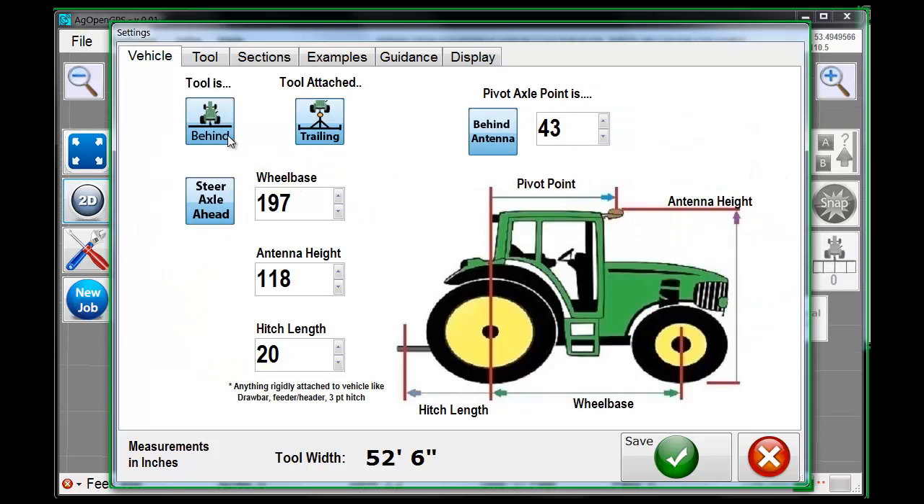Back to the vehicle — we're going to make an air seeder. The tool is behind and it's trailing. The pivot point is behind the antenna by 40 inches — four feet. Steer axle is ahead, not behind. Steering is ahead. The wheelbase of the vehicle is 190 inches. Antenna height — how high is the antenna off the ground? As the antenna moves side to side on a sidehill, you need to know the height to determine where on your AB line the antenna should be. Hitch length — this is just the rigid part, like a pull-type hitch from the center of the wheel to the hitch, usually around 24 to 28 inches.